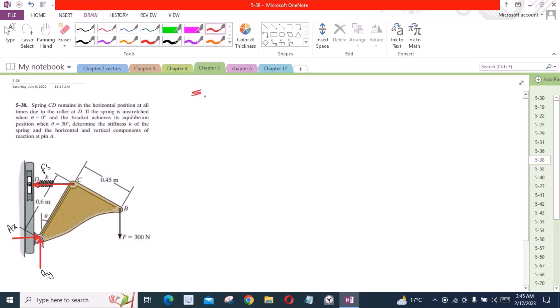Now we can apply the equations of equilibrium. The sum of forces in the Y direction is equal to 0. Considering the upward direction as positive, we have Ay minus 300 equals 0. From here, Ay is equal to 300 N.